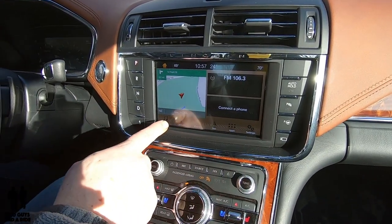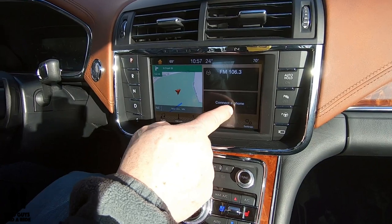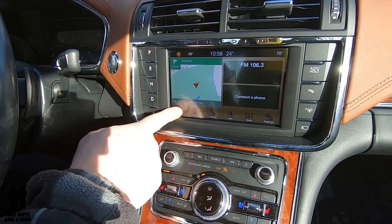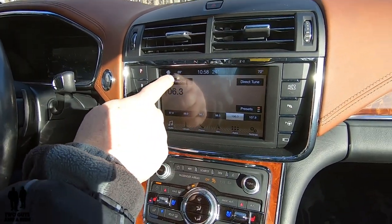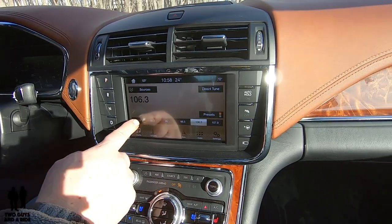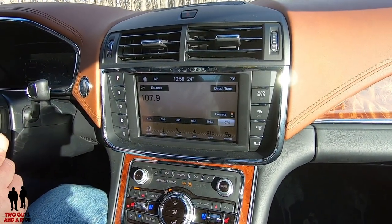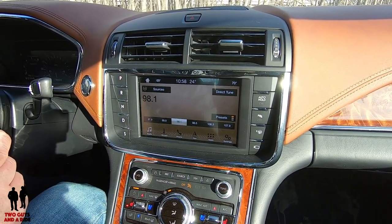You can see your navigation up here as well as your media, and when your phone's connected you can see that here too — really three screens in one. If I press the audio button, I can click on sources, select a different preset, and I can also use my left steering wheel arrows to go between different presets and raise or lower the volume from the steering wheel or from right here.